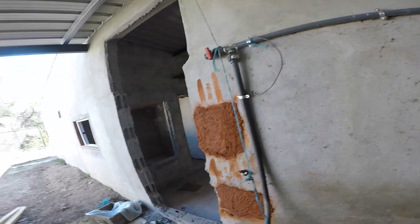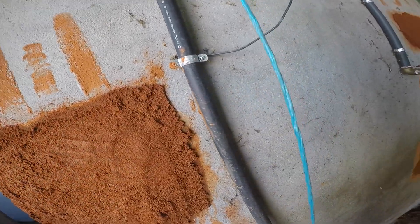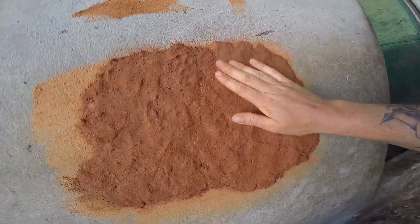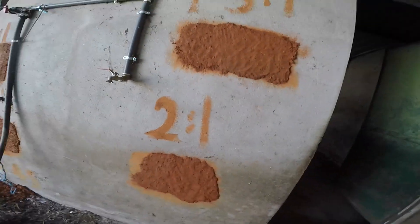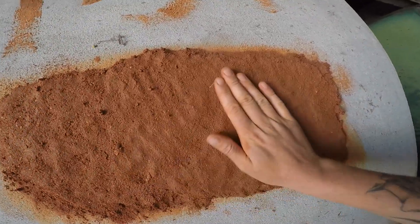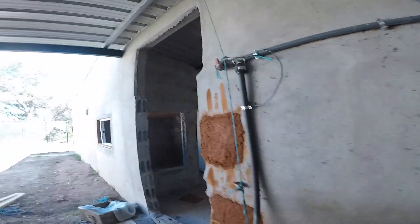Looking at how they look now: the one-to-one is a little bit sandy but still okay. The two-to-one clay is very smooth already with no roughness — it's probably going to crack quite a lot. The one-to-one is probably going to dust sand quite a lot. We won't know until they're completely dry. The one and a half to one looks kind of nice — it feels good, it's stuck well, and it was nice to work with, which is another parameter to consider.